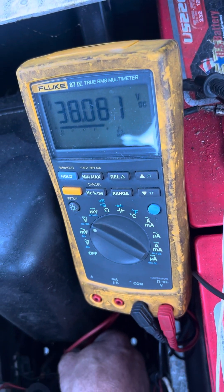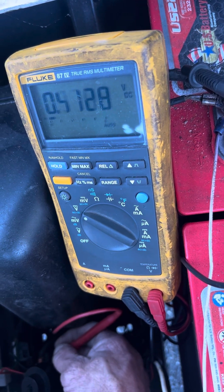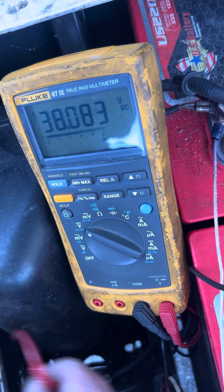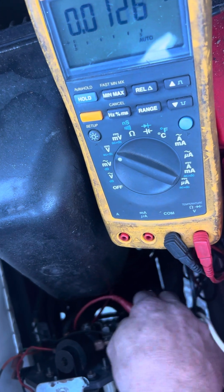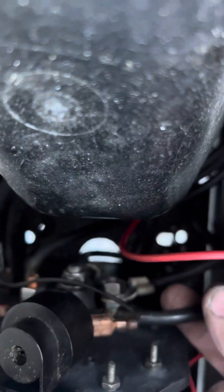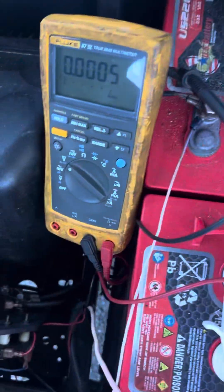I hit the gas — bottom lead shows 38 volts. Got 38 on that side, nothing on the top. The bottom is your input to the forward/reverse board, and the top is your output to the motor — and the two sides are forward and reverse. You can see there's no voltage on the top post, which means the forward/reverse board is burned up. All right man, stay tuned.